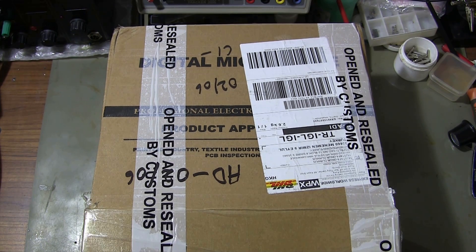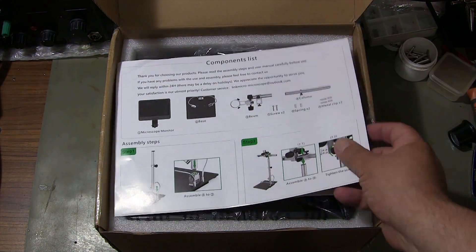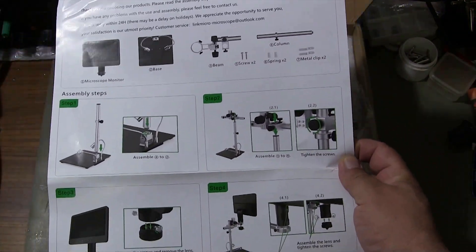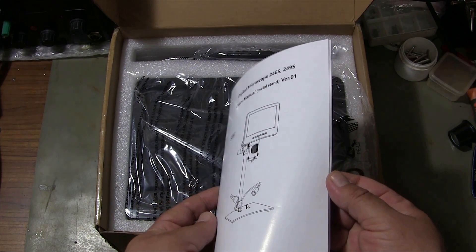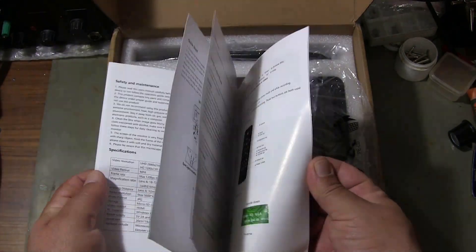Let's open the microscope box and begin to examine the contents. The easy installation guide comes out of the box first. The user manual, prepared in English, explains the use and features of the microscope in detail.